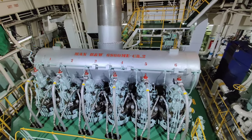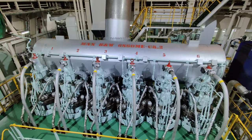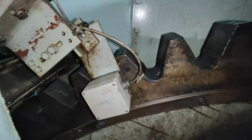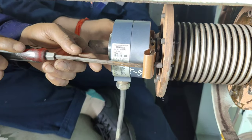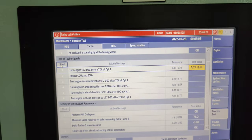During routine maintenance on ME Engines, there are certain jobs which demand the position of the piston of unit number 1 to be at top dead center. Few of such jobs can be flywheel position pickup sensor replacement, the angle encoder replacement, the tacho system alignment, and so on.